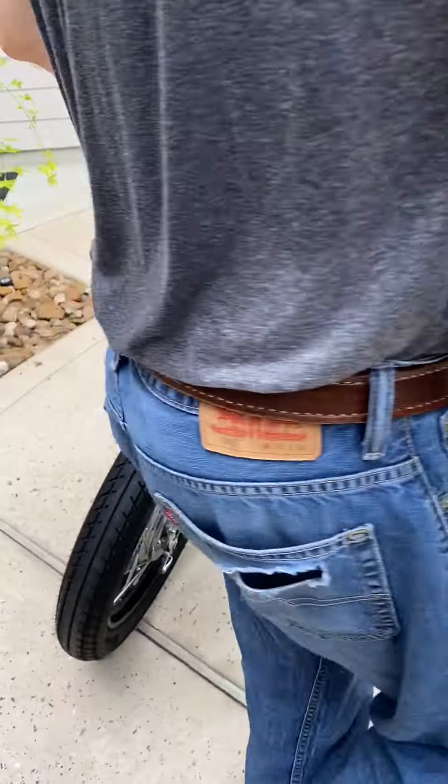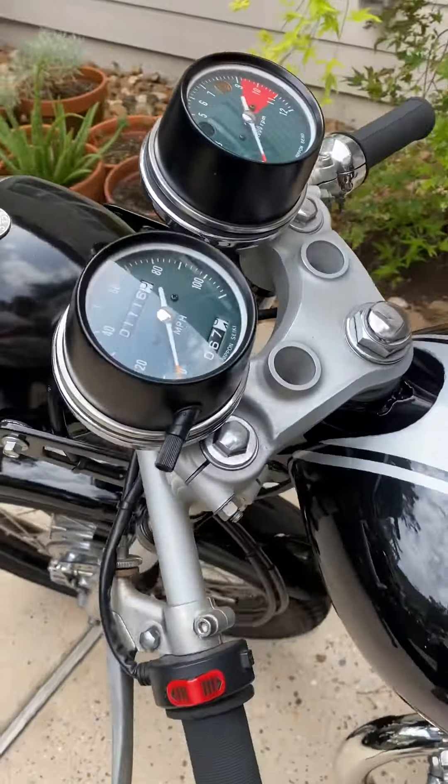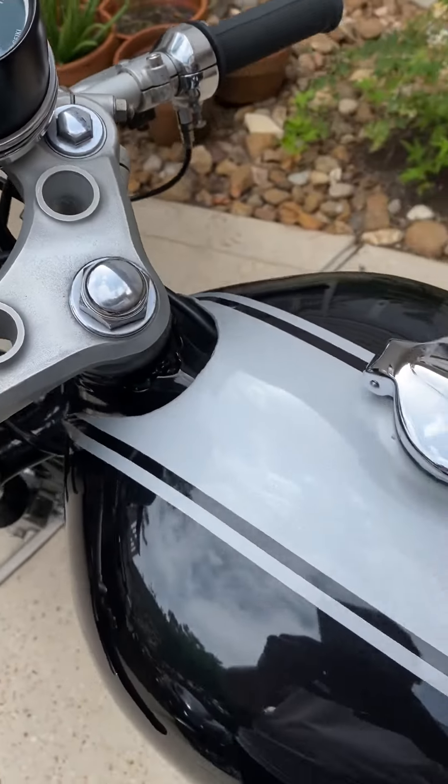These are what they call new old stock — they're authentic Honda gauges, but sitting in a box for close to 30 years when I found them, so they're practically new. The original tank, we painted it.